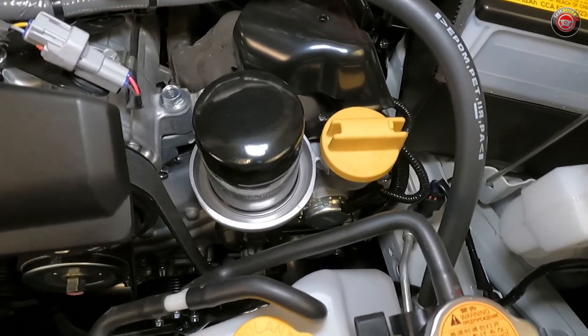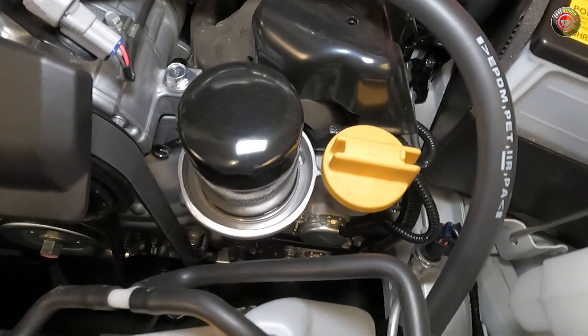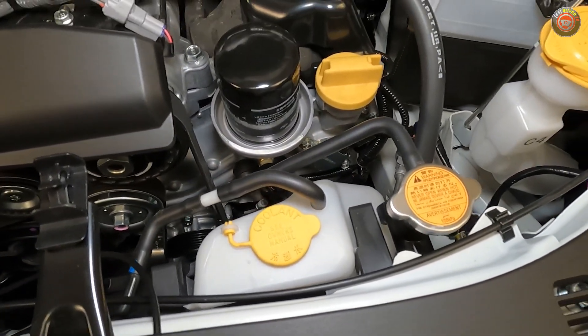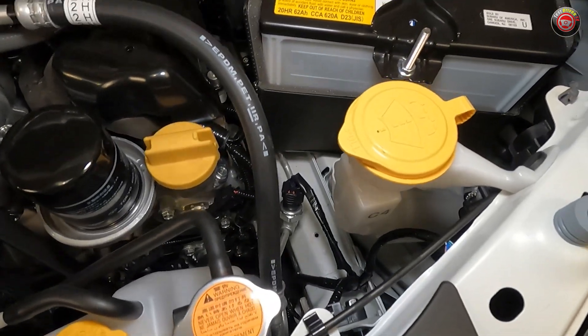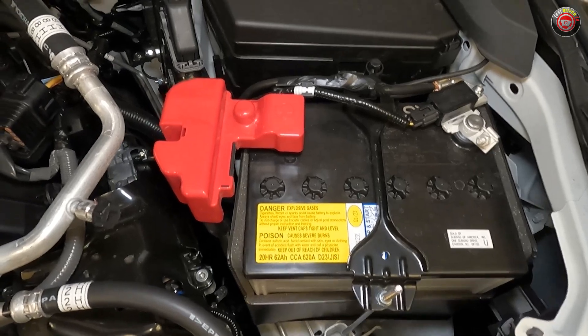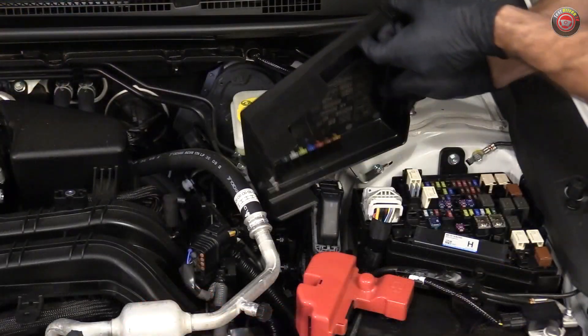At the driver's side front of the engine is the oil filler cap and also the oil filter itself, for easy access. Located nearby are also the windshield washer fluid and the engine coolant reservoirs. Behind these are the 12-volt battery, which is also easy to access and service. On the driver's side wheel well is the main fuse box, which can be accessed by pressing a tab at the rear and the front.